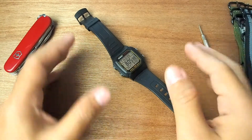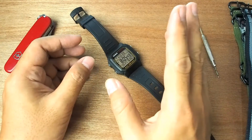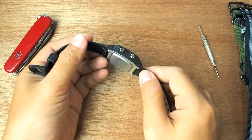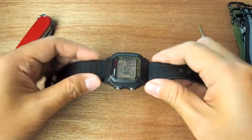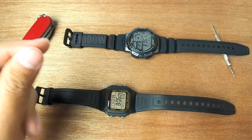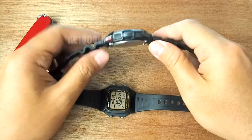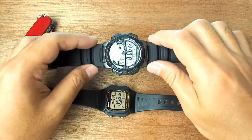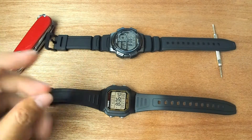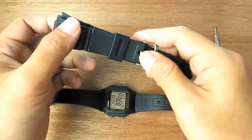I finally found it — there is one that I think is suitable in terms of specification. The model is more attractive and the overall size is also appropriate. This is the strap for the AE1000W, which is also used in the W218H and W219H. Since I don't want my AE1000 to become unusable, I ordered another spare set from an online shop, and here it is.